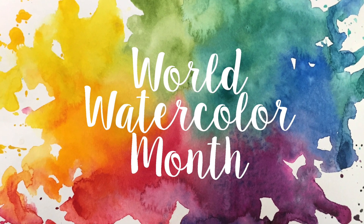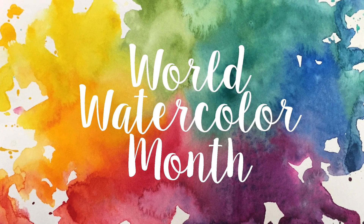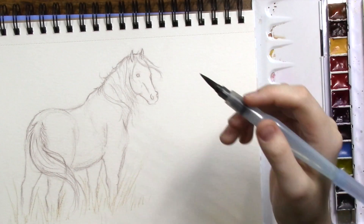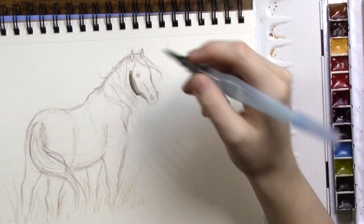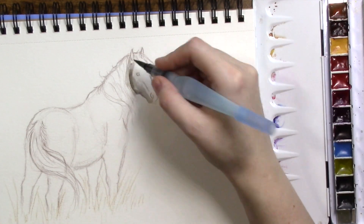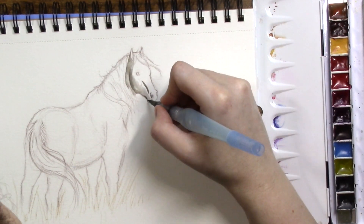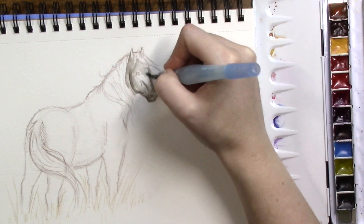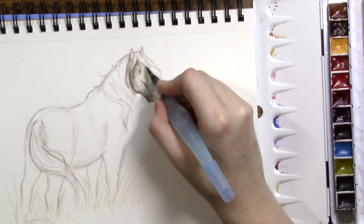Hello everyone, and welcome to Inliquid Color, where for the entire month of July I will be participating in World Watercolor Month. For those of you who haven't heard yet, July is World Watercolor Month, which was started last year by DoodleWash. This year, YouTuber and watercolorist Angela Fair created the official prompts, which I will more or less be following here on this channel throughout the month.